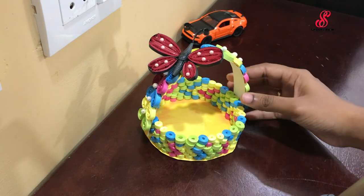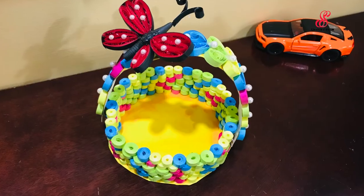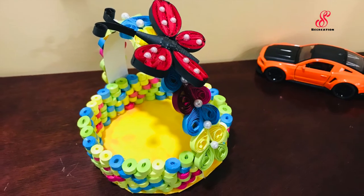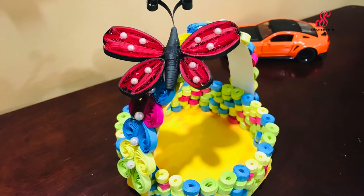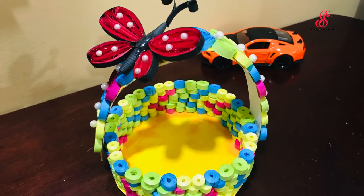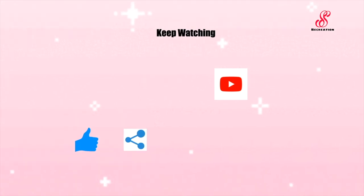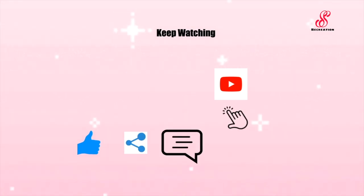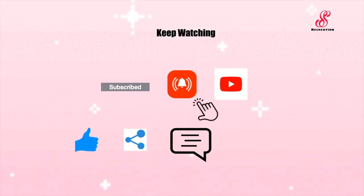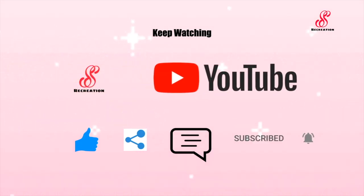The basket is ready and it is very easy — you can put it in a showcase. If you like this video, share and comment. Subscribe to this channel and click the bell icon. See you in the next video, bye! Thank you.